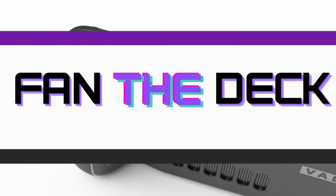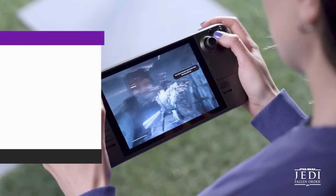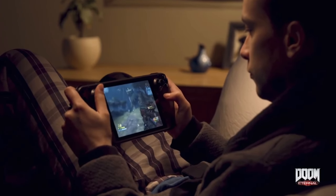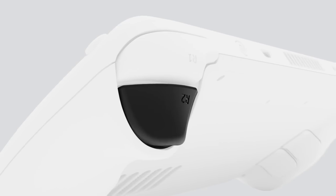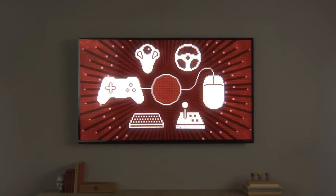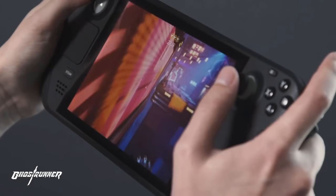Let's get into it. What's good Deck Gang? The beauty of the Steam Deck lies in its versatility. Some of you are going to play on the go, some of you may dock to your TV. A lot of my gaming time is in bed so not all of these accessories will apply to everyone.